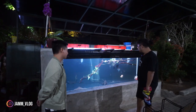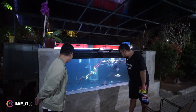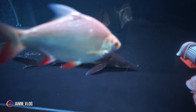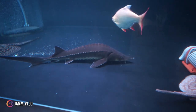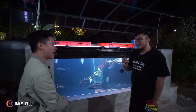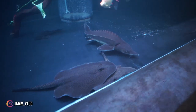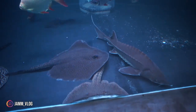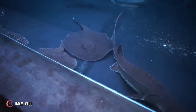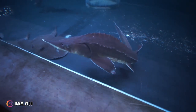Di sini ada dua ikan sturgeon, yang satu sudah ukurannya besar banget. Tadi sempat ngobrol — ini sturgeon beluga nggak? Beliau juga nggak begitu yakin. Yaudah, kita bilang hybrid aja lah. Habisnya ciri-cirinya nggak masuk kalau beluga. Menurut aku sih begitu.